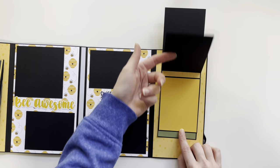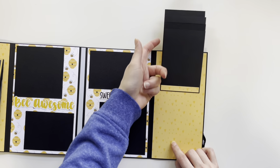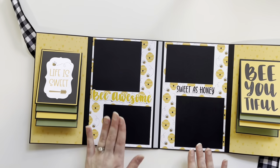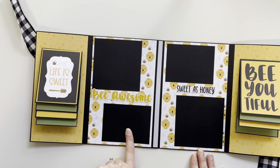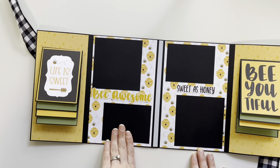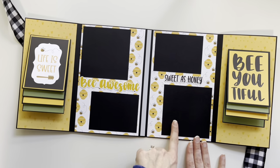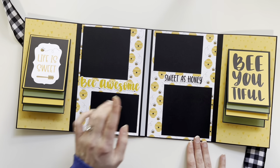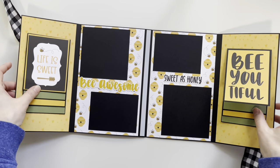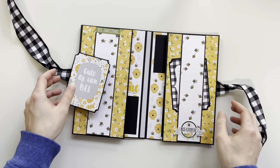For the photo mats, there is a four by four cut apart and a three by four photo mat on each side. I added a 'Be Awesome' sticker and a 'Sweet as Honey' sticker to finish it off.